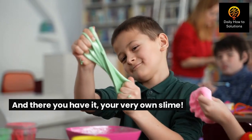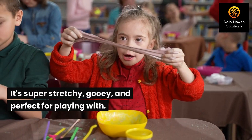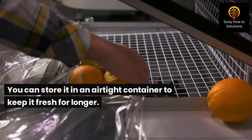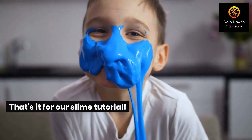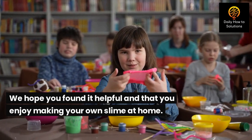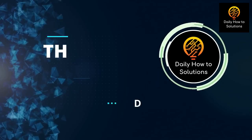And there you have it, your very own slime. It's super stretchy, gooey, and perfect for playing with. You can store it in an airtight container to keep it fresh for longer. That's it for our slime tutorial. We hope you found it helpful and that you enjoy making your own slime at home. Don't forget to give us a thumbs up and subscribe to our channel for more DIY projects like this one. Thanks for watching.